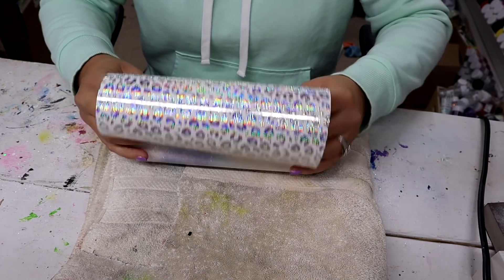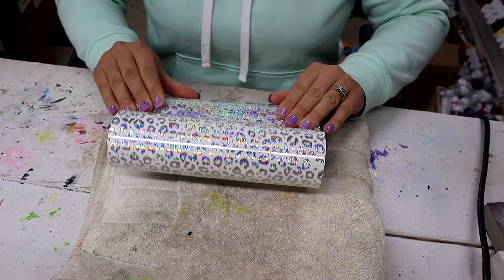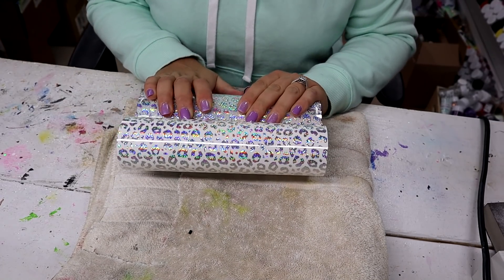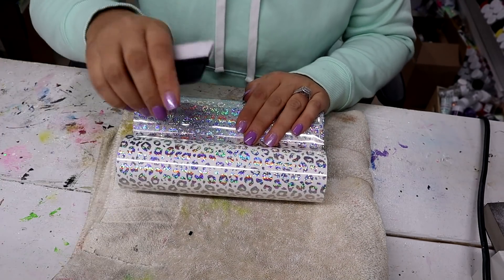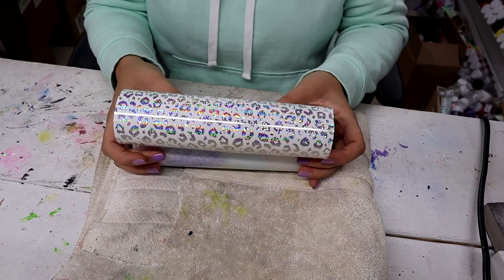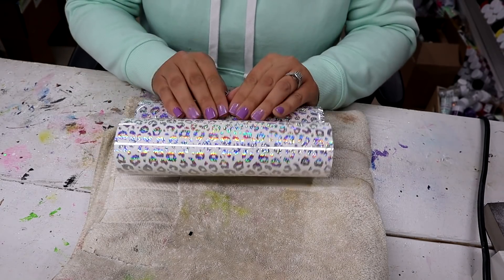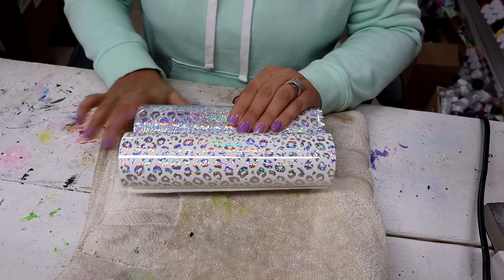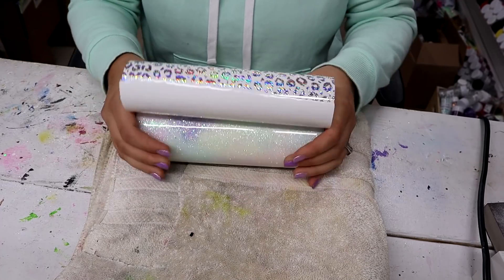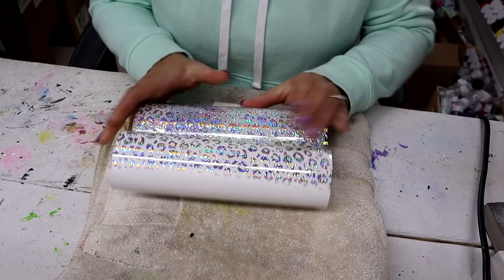Now I am just going to start slowly working this all around the tumbler. I tried using a squeegee to push it but it was giving me more trouble with wrinkles and bubbles, so I just like to use my fingers — doing about a half an inch at a time, push a little bit, flatten it all out, push a little bit, flatten it all out — and keep doing this all around the tumbler until it is covered.